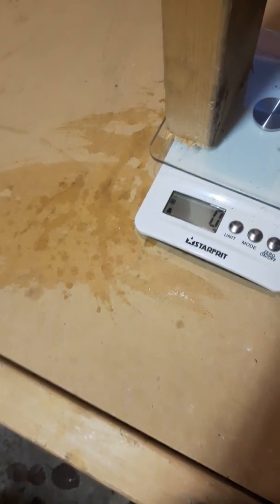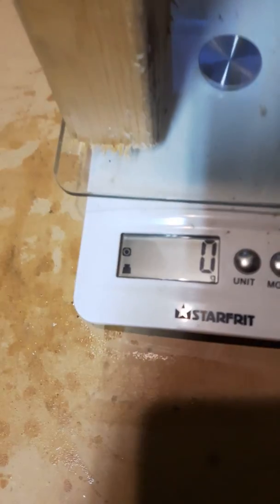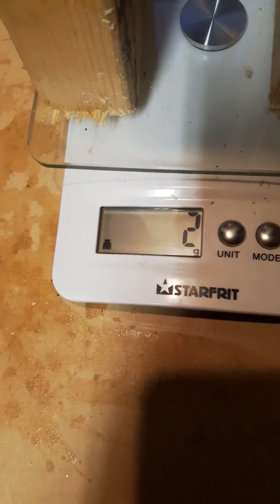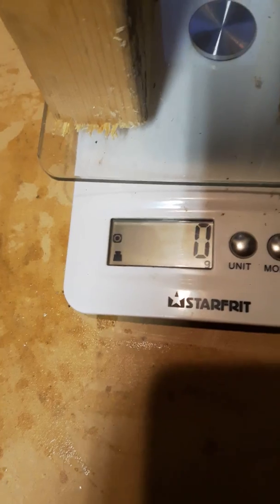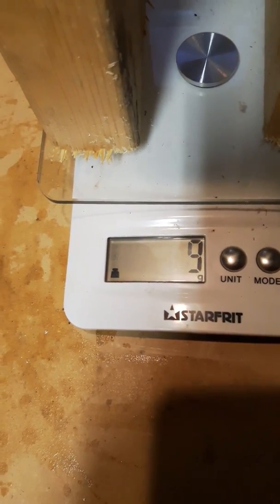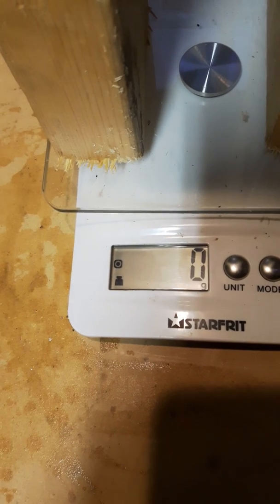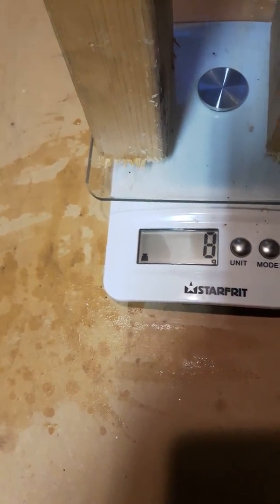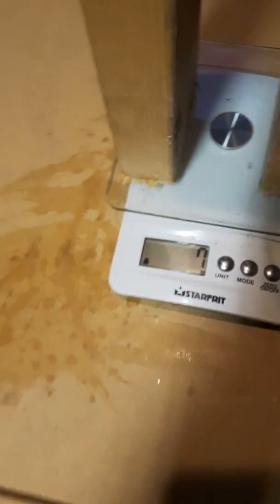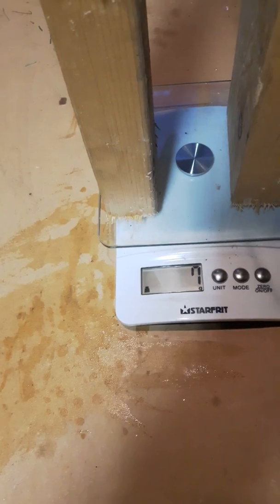I'll zero that out. I just moved the gap a little closer — see that spike to double digits, there again, spike, double digits. Okay, so it settles down to zero. Zero, if I discharge it. Okay, we'll call that zero.